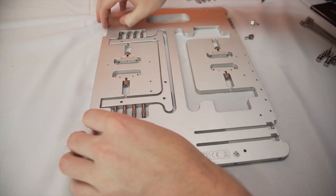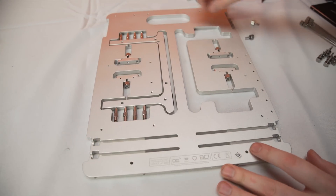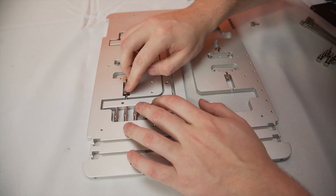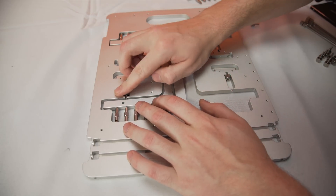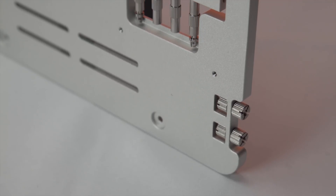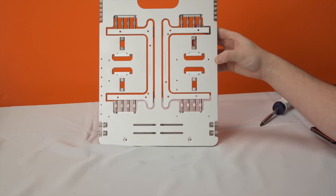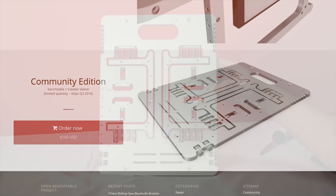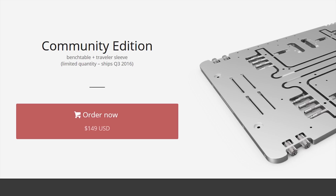The first thing that jumps out at you when you start working with the bench is the build quality of everything. From the heavy duty AL5052 aluminum body to the SS304 steel screws, no punches were pulled when it came to build quality. Which is great, as long as you can stomach the $150 US dollar price tag — which rivals some pretty wicked mid-tower cases that have side panels, front panels, rear panels... you get the point.